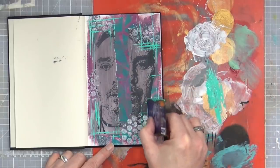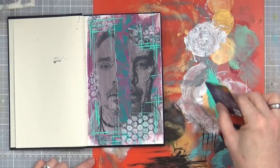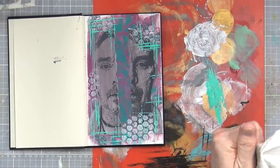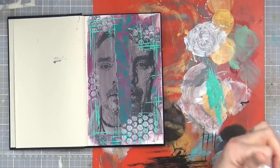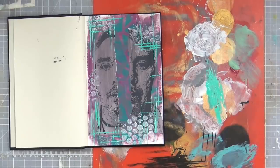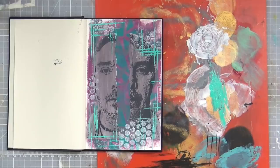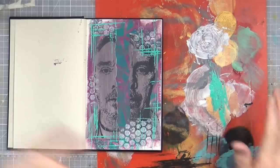Not every art journal page is sunshine, butterflies and flowers — because we're not all sunshine, butterflies and flowers, are we? Not all the time anyway. We all have our broken moments where we just want to shut the world away, scream at the void, shake our fists up at the sky. We all go through that, so it's okay to reflect that in the pages now and again.